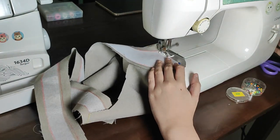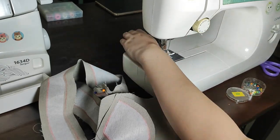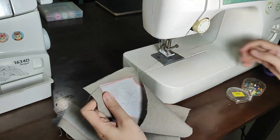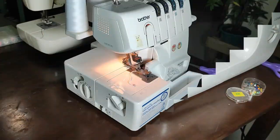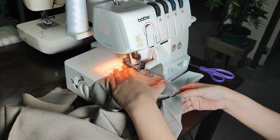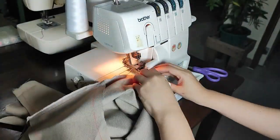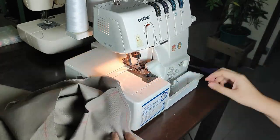Next, I'm going to connect the shoulders again, but this time for the facing. And now I'm just sewing the facing that I pinned together earlier. After that, I'm going to be switching to my serger — I'm going to be serging together the shoulder lines that I sewed, doing both sides of course.